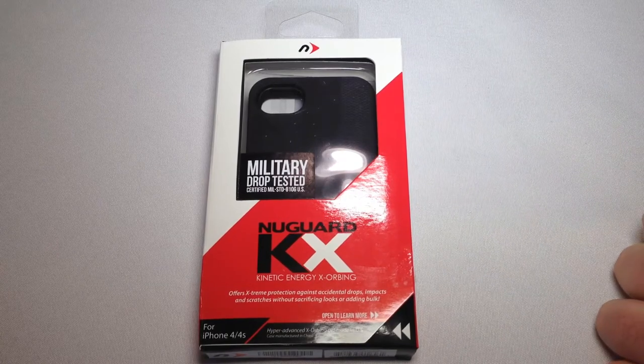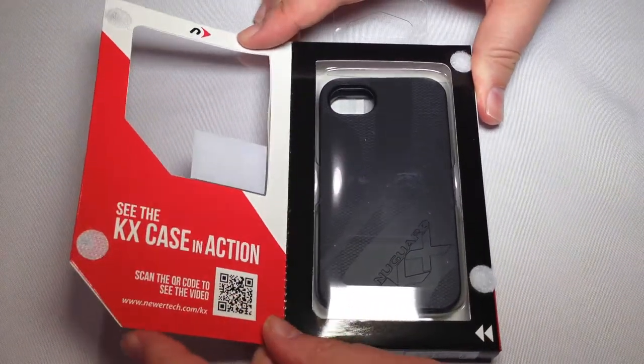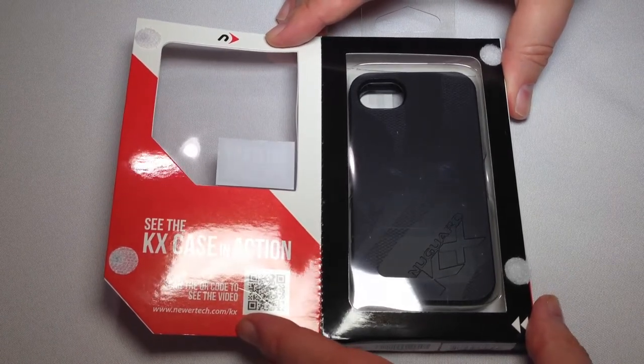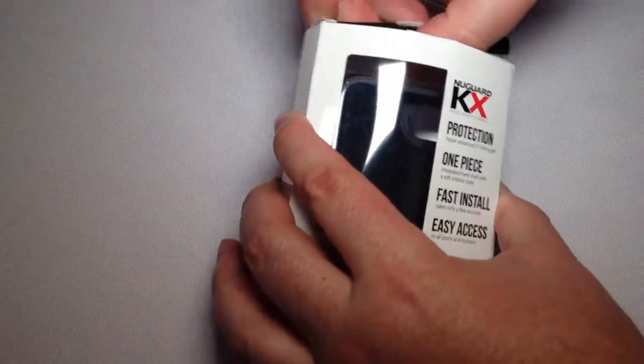We're actually going to do some tests here in a second — we're going to drop it ourselves and see if we can't break an iPhone. You can go to NewerTech.com/KX to see the testing they did with this case, and we're going to replicate it and see if it holds up.